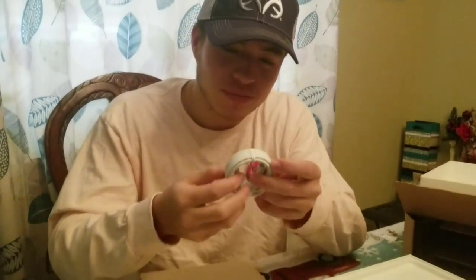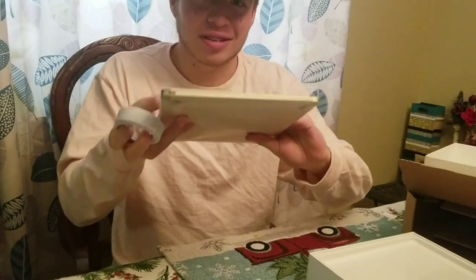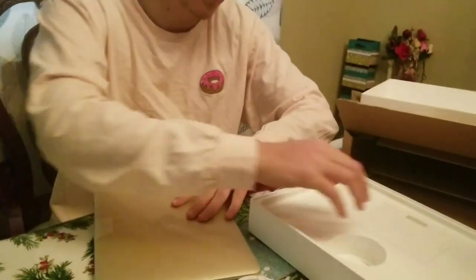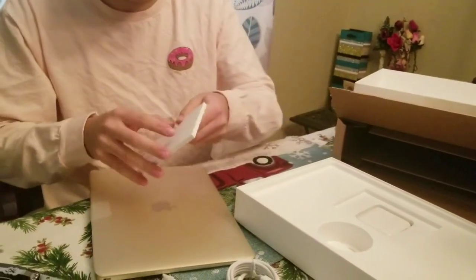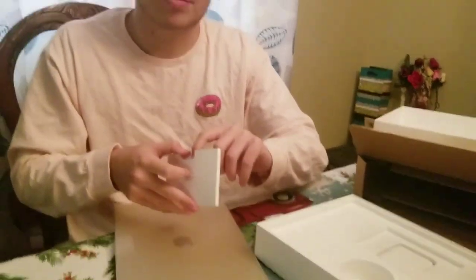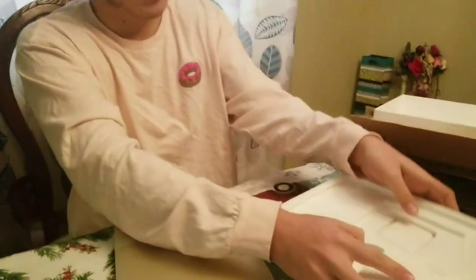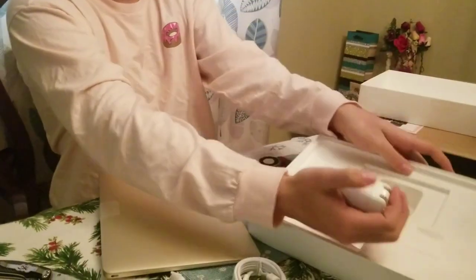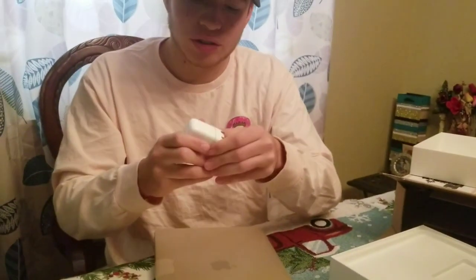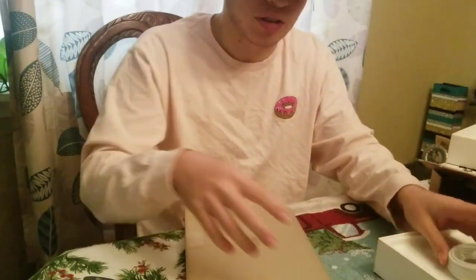And then we got this little cable to charge it on the side. There's nothing in here. And then we got the charger — we got the big charger. And this is pretty much it for the unboxing.